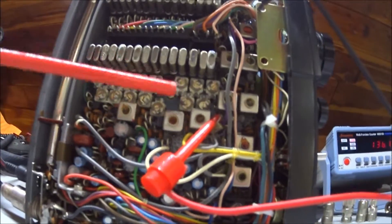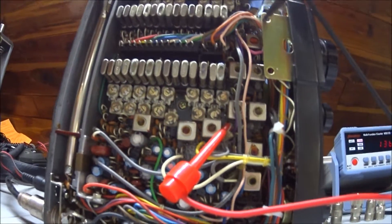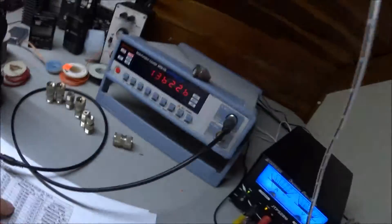The trim caps are just under the receive crystals. Look in the manual and it'll show you which trim cap corresponds to which crystal, and you can get everything right on the money. Channel six reads 136.225 MHz. That's basically how you align or zero your receiver trim caps on the ICOM 215. Hope this helps anybody who happens to have one.